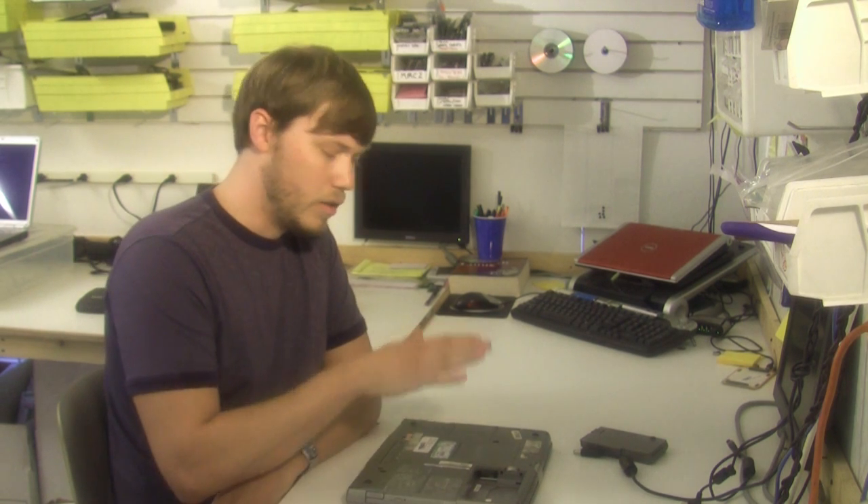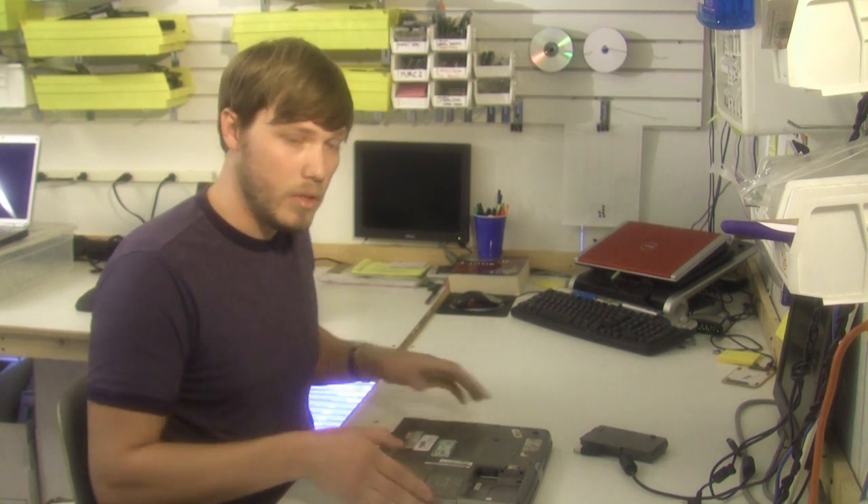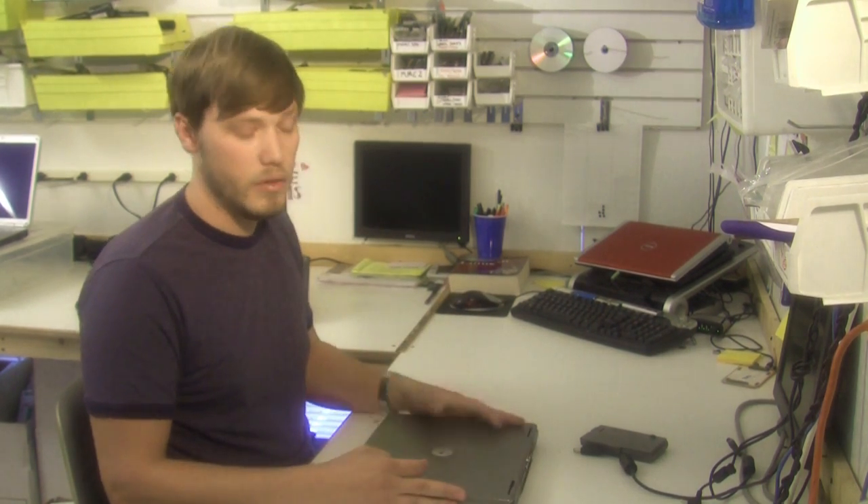At this point, you want to locate the CPU processor. In this particular machine, there's not an access door to get to the CPU processor on the bottom, so most likely it's going to be underneath the keyboard.